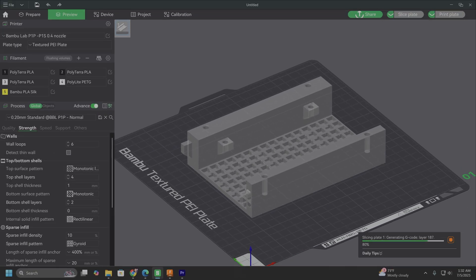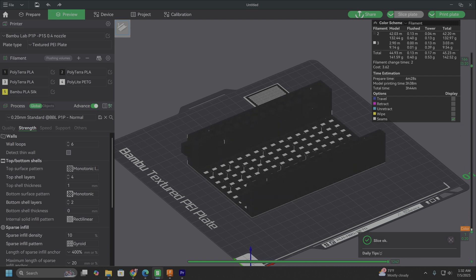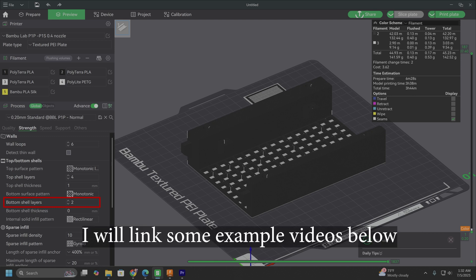The only other important setting for the midsection and the two end pieces is to make sure your bottom layers are set to only two layers. If you don't have a multi-color or multi-material capable printer, you're still able to do this exact same process — you'll just have to do it manually. Different printers do this a little differently, so you'll need to look up how to do it on your specific printer, but it's super easy and there are plenty of YouTube tutorials out there.